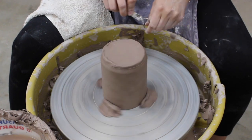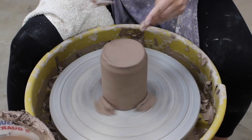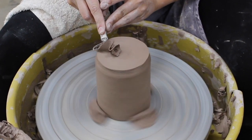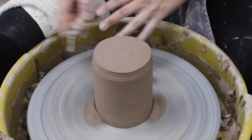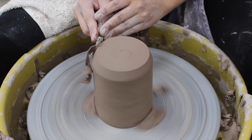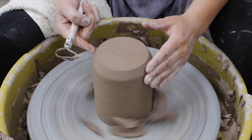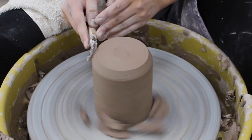From there, I always start with a bigger loop tool, just cleaning off the bottom and making sure it's nice and even — and same thing on the side, getting any extra clay from those trim marks that I made before I took my piece off the wheel.